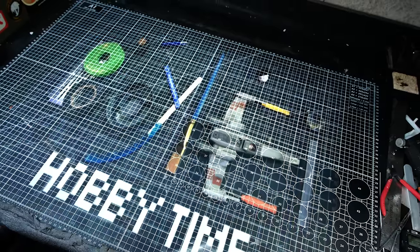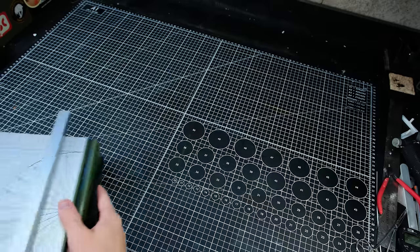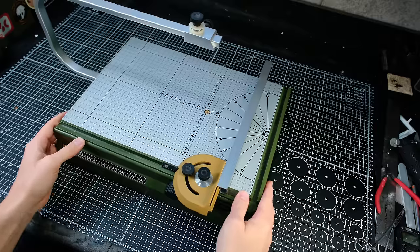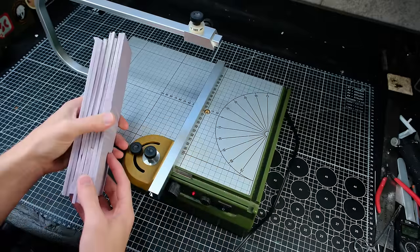How's it going everyone, welcome back to Boil Eye Hobby Time. Today I'm making a windmill monster which means I need a lot of little bricks. To make my job easier I'm going to be mass producing them on this hot wire table.